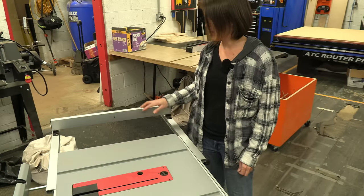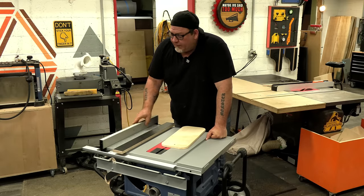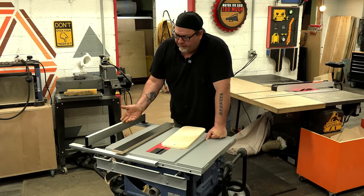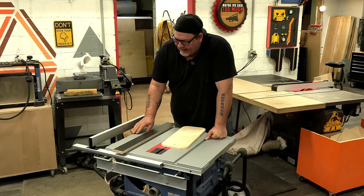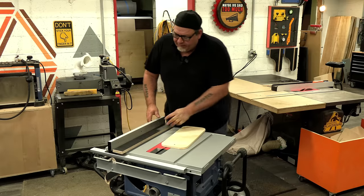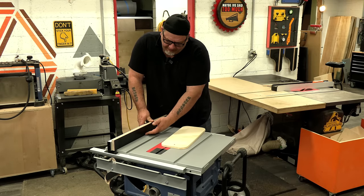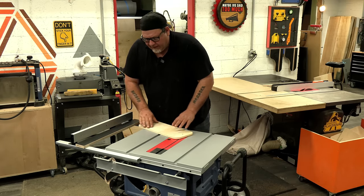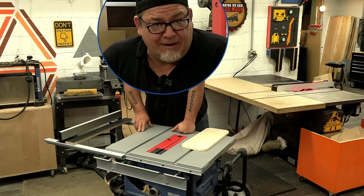The next issue is that when you extend the fence out there's no bed here to keep the material true to the fence. When this is extended, material can fall past here. On this one and others there's a little flip-over fence, but it sits proud of the tabletop. We want something more on the level, so we're going to put an auxiliary fence here which comes down nice and tight so thin material can't run past it. Then when extended, a second piece will sit up against that fence so material like this has full support on this side of the fence.